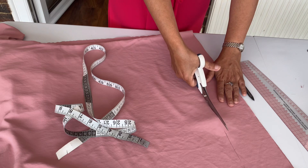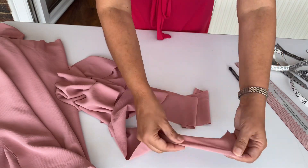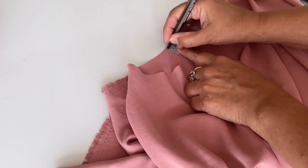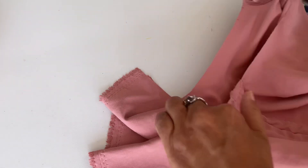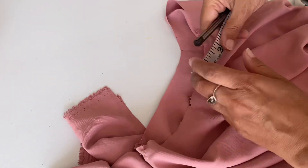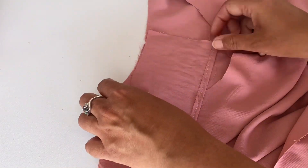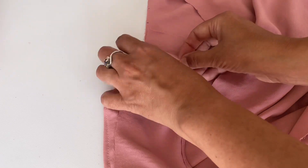This strip I am going to attach around my neckline. After cutting the long strip, I hemmed one side and now I attach the other side to my neckline. Before attaching, mark the center so you know where to start — start from the back side of the neckline. I am marking one-inch-wide marks all around the neck; this is the gap where I will make a box pleat, serving as guidance for equal-sized pleats.